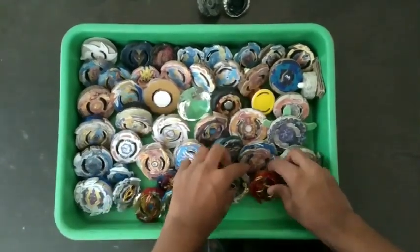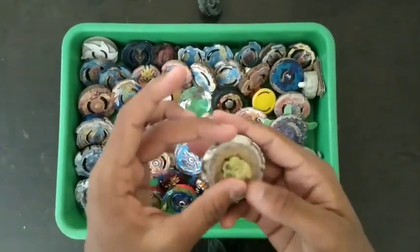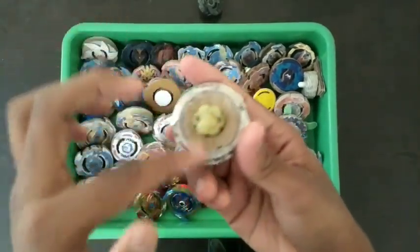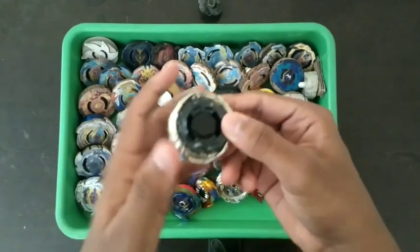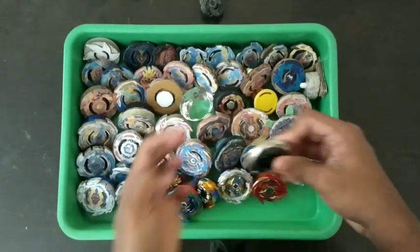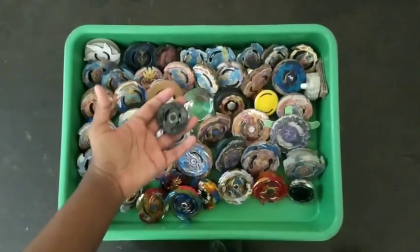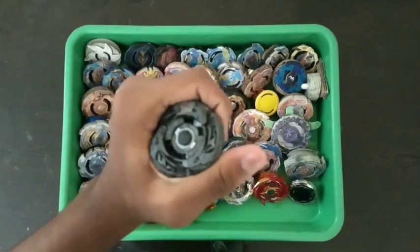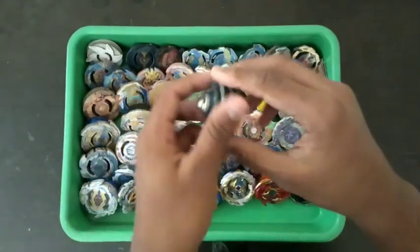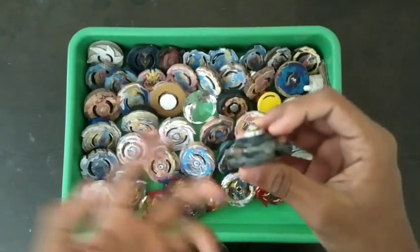Super Hyperion, Phantom Orion — the first ever beyblade I ever bought. The tip actually broke — it's just like an attack type now, the clear wheel is off. Diablo Nemesis, even the face bolt. And last but not least, the best among everything here: Eldrago Destroyer — Destructor, whatever you want to call it. It has Eldrago's path beneath it, but no rubber — it's fake.